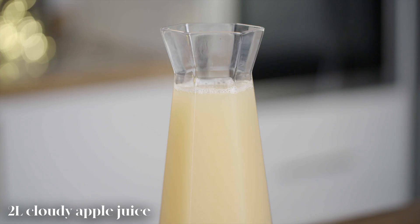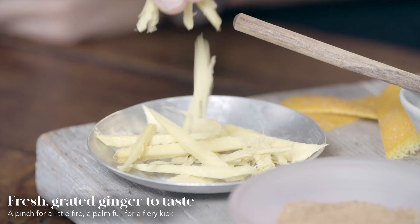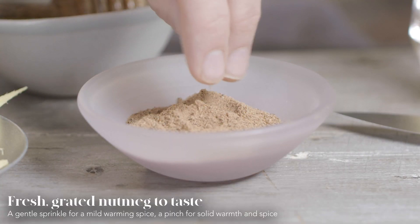We're gonna need two litres of fresh cloudy apple juice, some honey to taste, some fiery grated ginger, and some lovely ground fresh nutmeg.